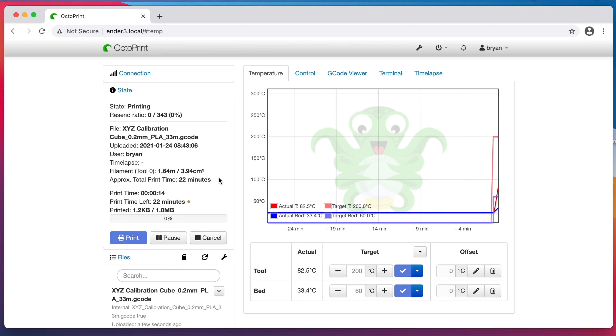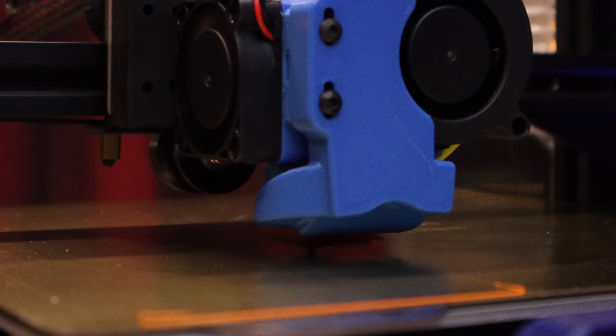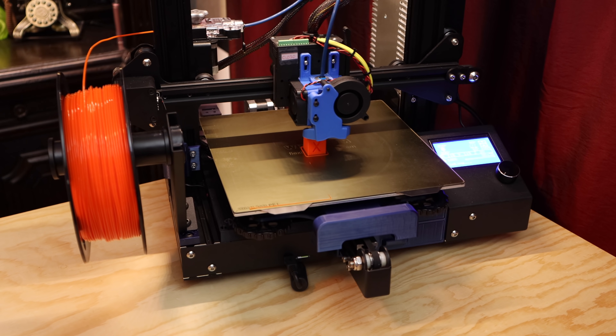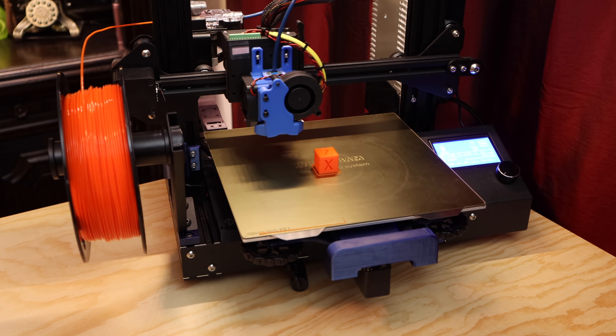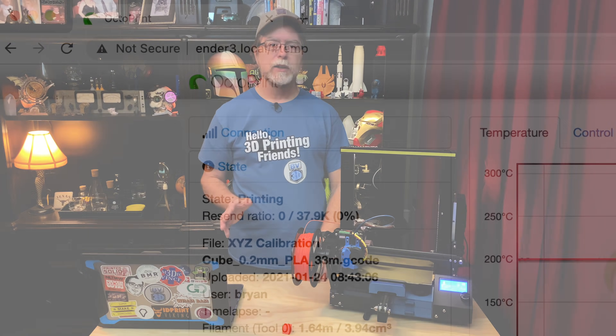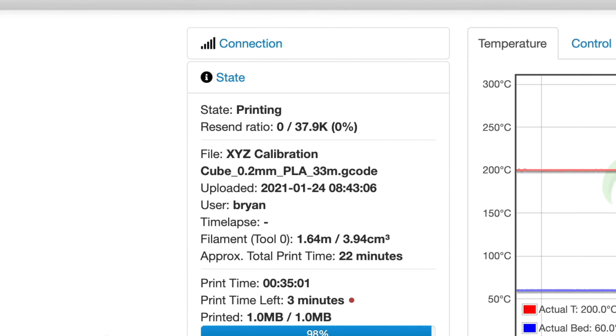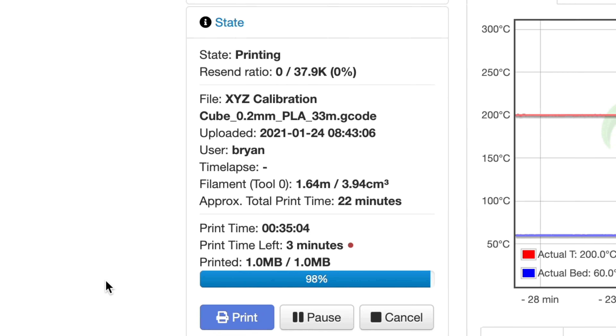And that's all there is to it. You can see the target temperatures being set on the graph, and you can see the actual temperatures on their way to meet them. Once the printer is up to temperature, the file starts printing. And then after about a half an hour, the print is done. You can see interesting stats about the print, such as when you uploaded it to OctoPrint, how much filament it used, how long it took to print, and the size of the file.